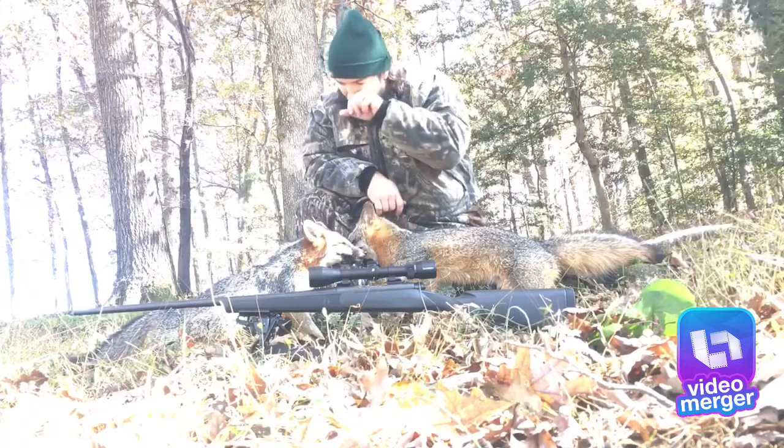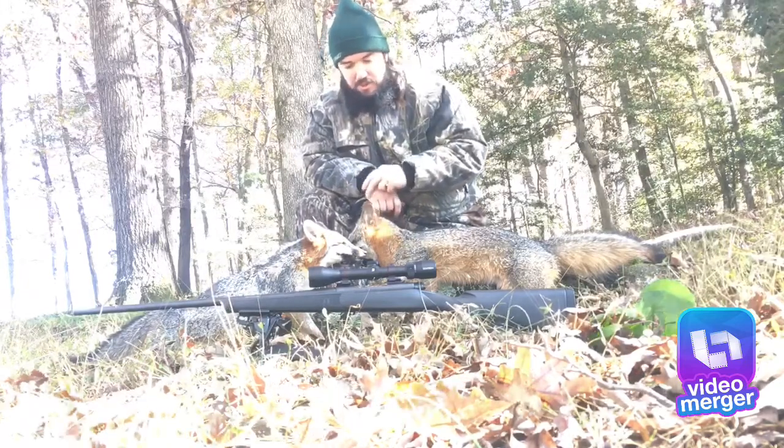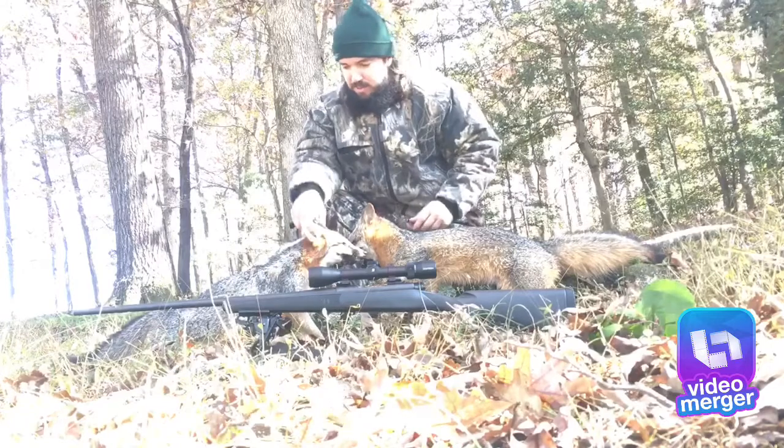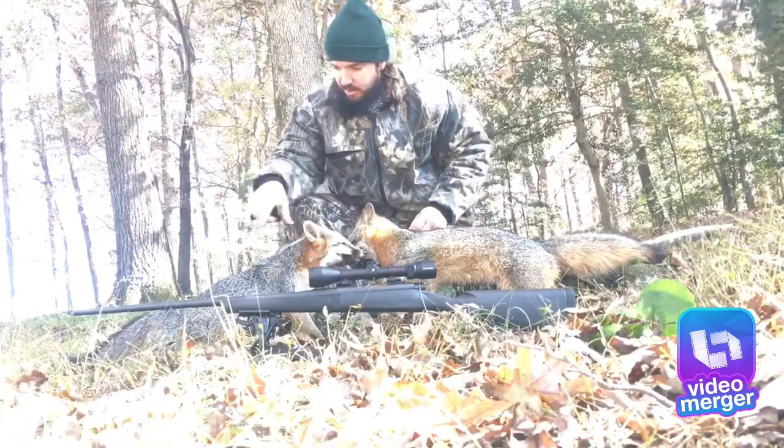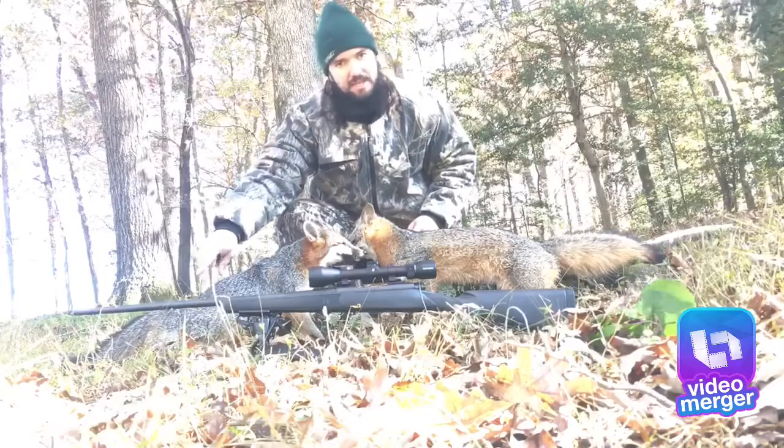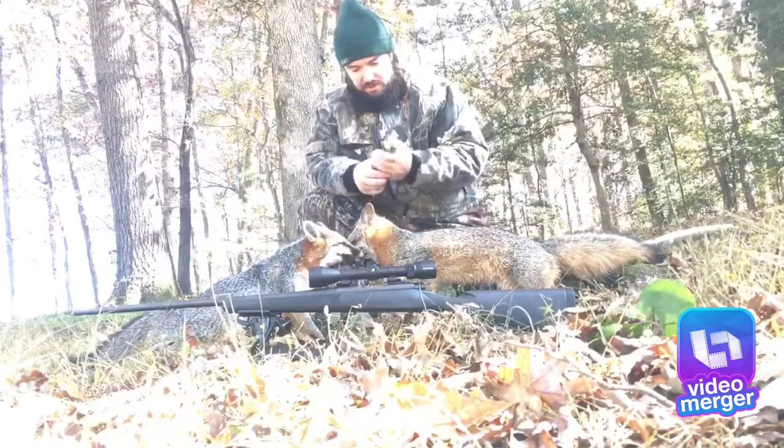Then this one this morning — I intentionally shot this one as it was coming to me. It went in just behind its ear here and almost came out the back end of it.